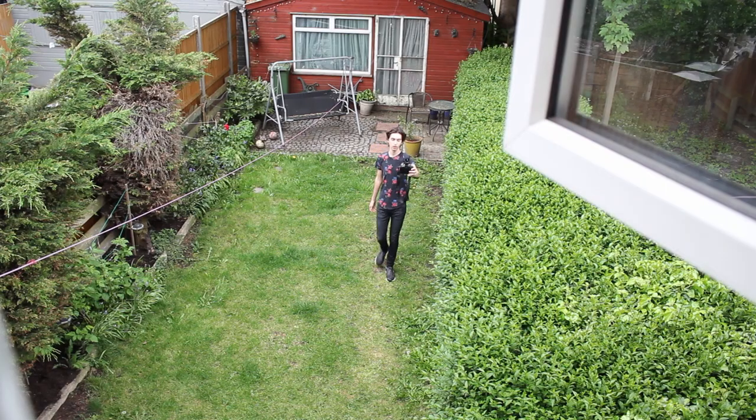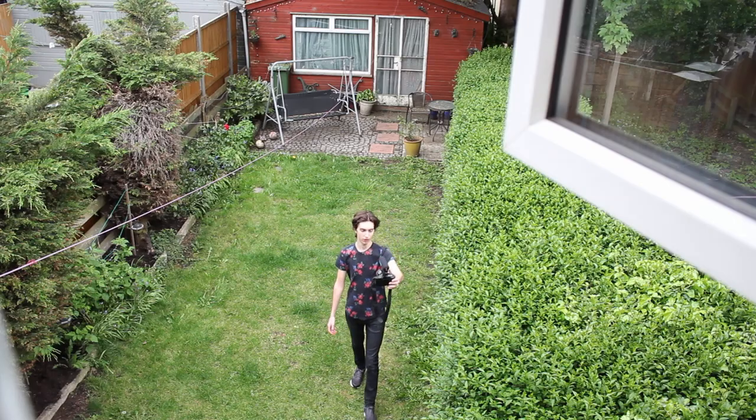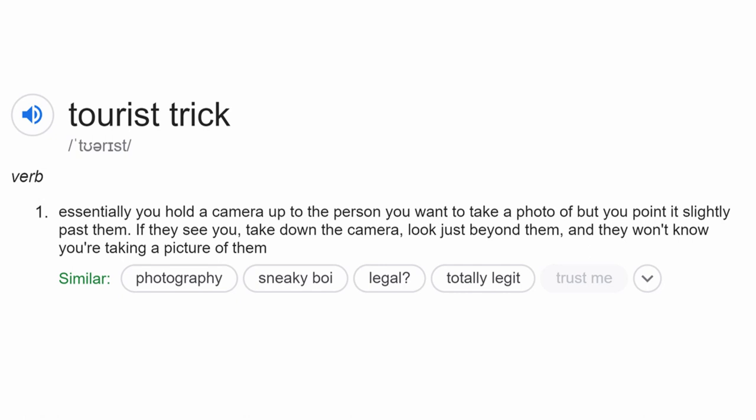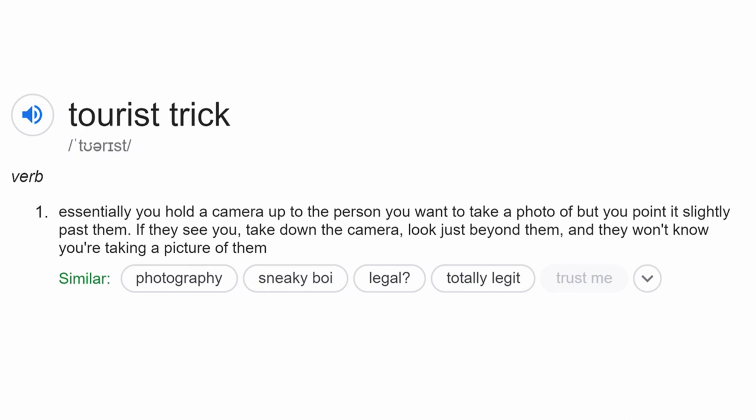For point three I'm in my garden in East London during my daily exercise walk. The third point is that it's really important to be confident when you shoot. The point of street photography is to capture how people are naturally — not to get staged photos. To get candid photos, a trick I like to use is called the tourist trick: you hold your camera up to the person you want to photograph but point it slightly past them. If they see you, take down the camera and look just beyond them and they won't know you're taking a picture of them.